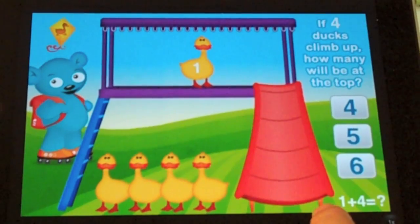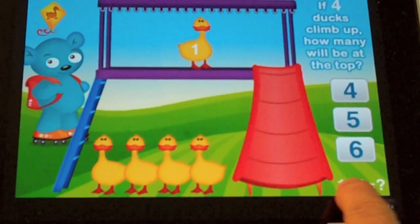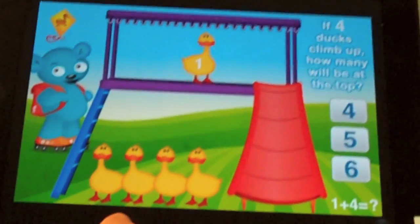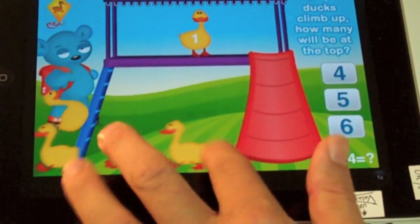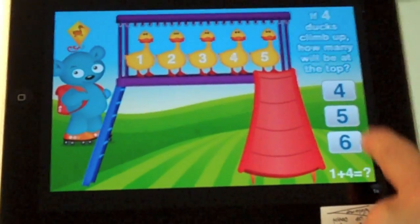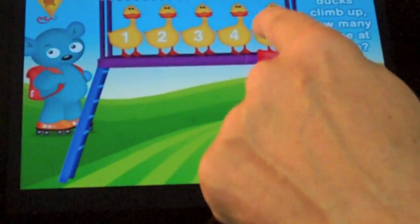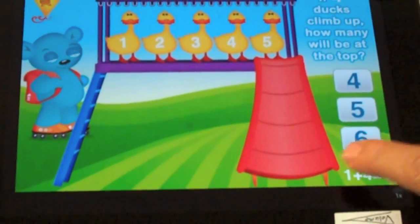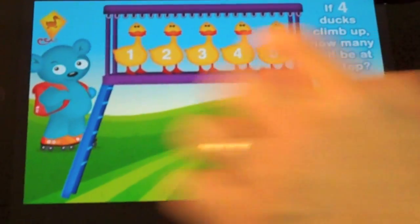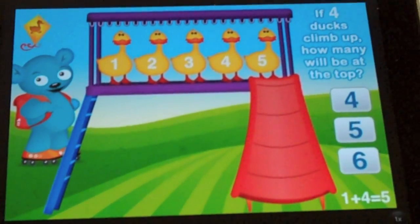This is basic math. What I like about this is it has both the equation and it also has the sets. I can read it if I want. There's a lot of ways to figure this out or just play, so even a toddler can just fool around with this. Let's try some wrong answers. The question is: if 4 ducks climb up, how many will be at the top? The answer is clearly 5 — 1 plus 4 is 5. I'll try 6. Try again. Now I'll try 4. Try again. 1, 2, 3, 4, 5 — and that would be 5. That's the correct answer.